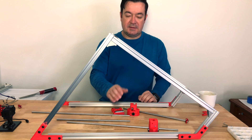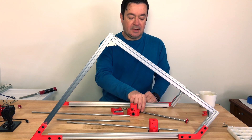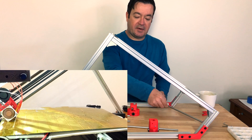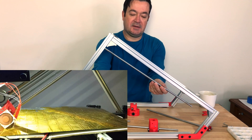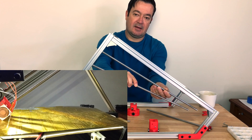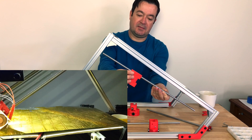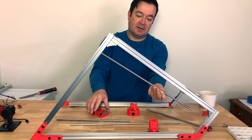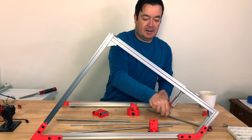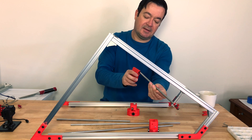Remember in my previous build, this is my X axis and my Y axis. In my previous build, I had the shorter rods mounted to the frame and the long rods mounted here so they would move on the X axis. I've decided for this build to mount the long ones on the frame and then mount the X in this direction.